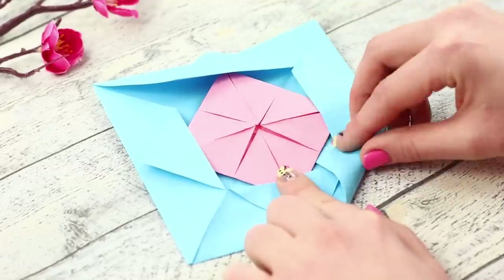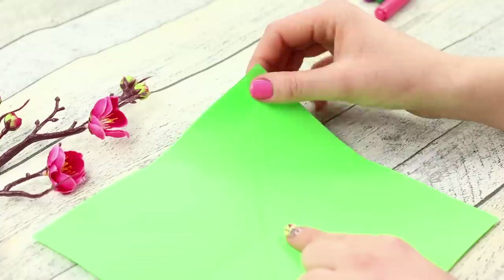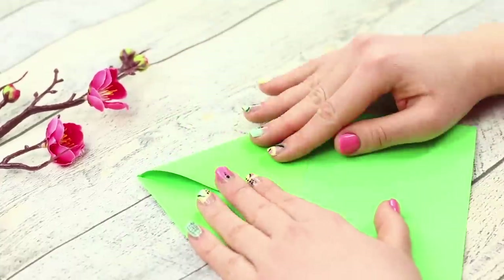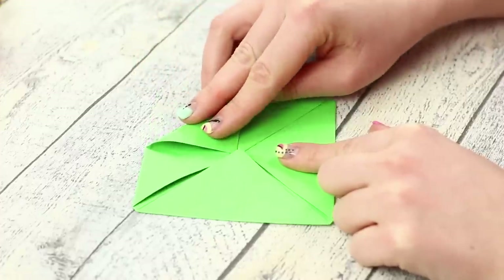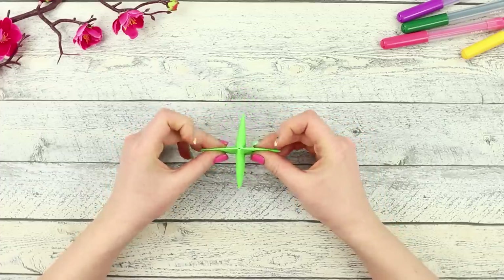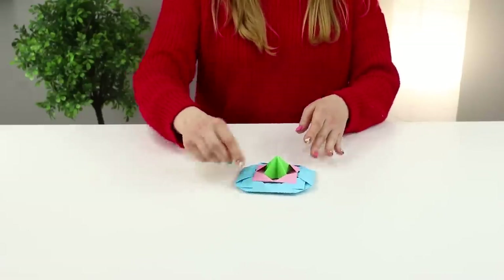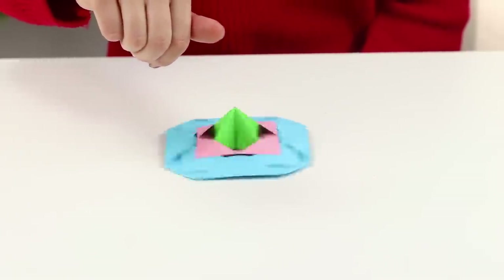Bend the corners of the small envelope again and hide it in the large envelope. Join the details by bending and unbending the corners in this way. Now take the third sheet and fold it into a double envelope. Bend the corners again, then turn the envelope upside down and turn it into a star. Insert it into the structure you previously assembled. Put the resulting figure on a flat surface and spin it like a top — it spins boredom out of existence!